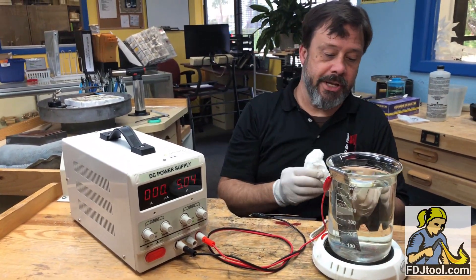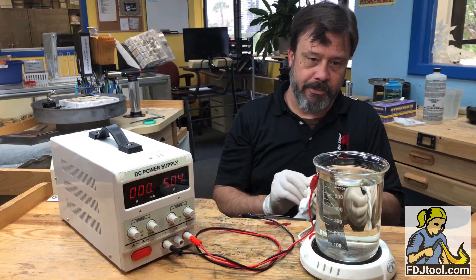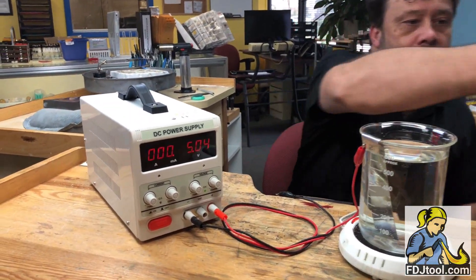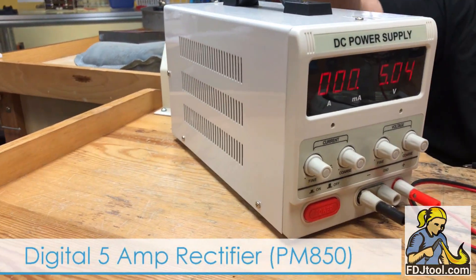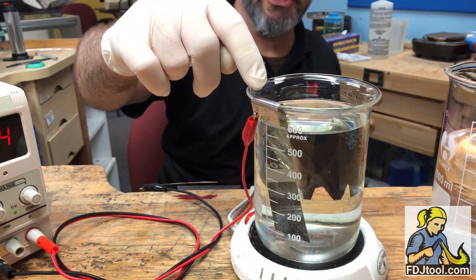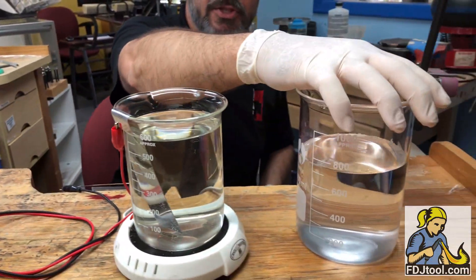We're going to try plating my wedding ring here in Hamilton gold. We're trying out our new rectifier. This is gold plating solution, this is a stainless steel anode, and this is distilled rinse water and a paper towel.